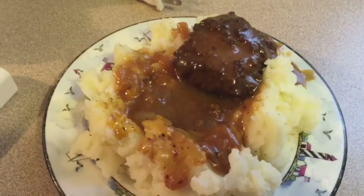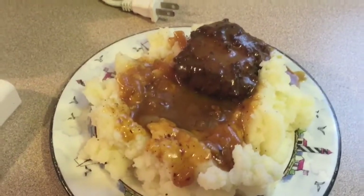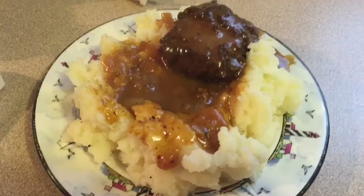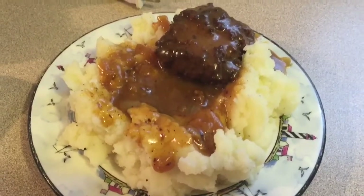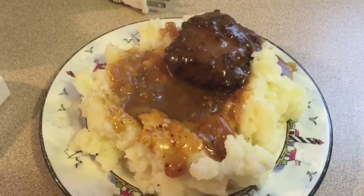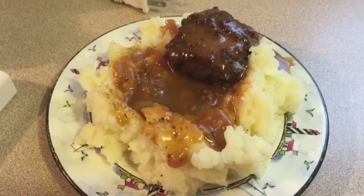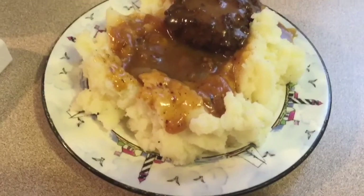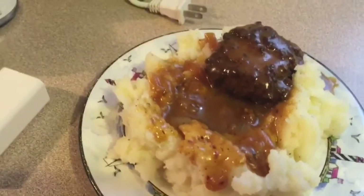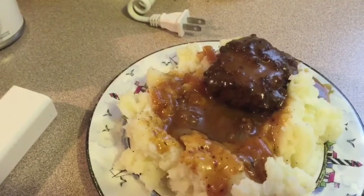I had a phone call so I lost my place, but let me show y'all — this is my hamburger steak. I made a little piece for me; the other ones are bigger. And mashed potatoes and gravy! I still have to cook the green beans. I haven't eaten today so I'm going to go ahead and eat this as lunch and supper. I can only hold about a saucer amount and I'll probably only eat half.